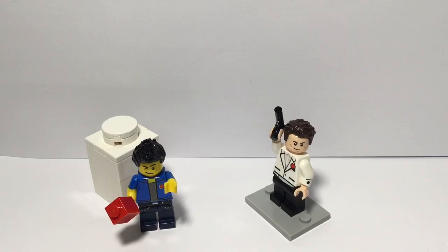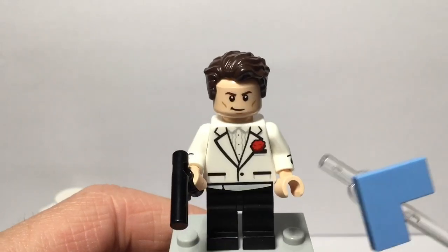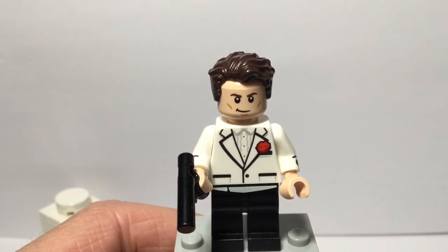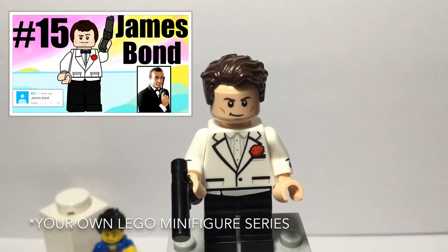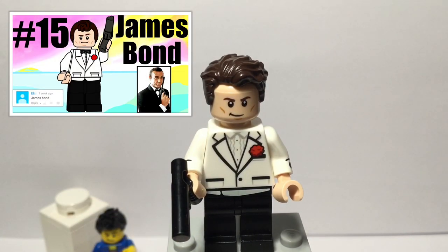Let's take a closer look at this James Bond minifigure. Right here is my custom James Bond minifigure, and one thing to note — this is also based off of Ashton Flash's design from a create your own CMF draft video, I think.